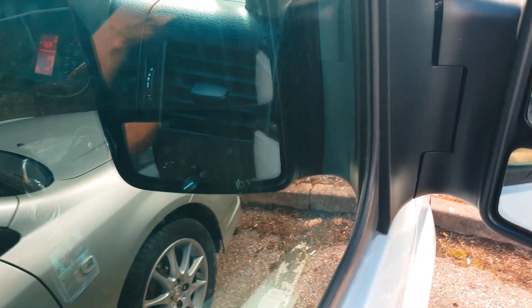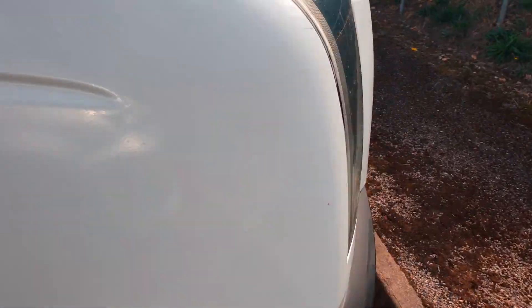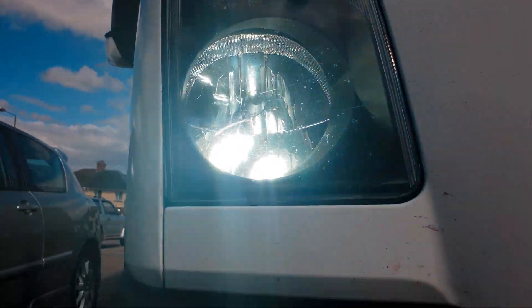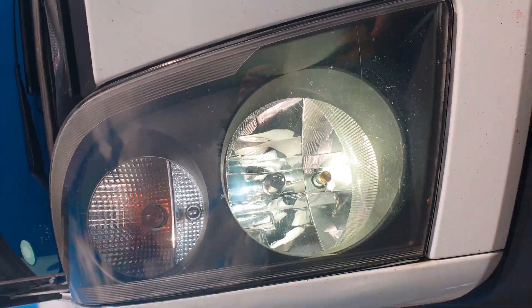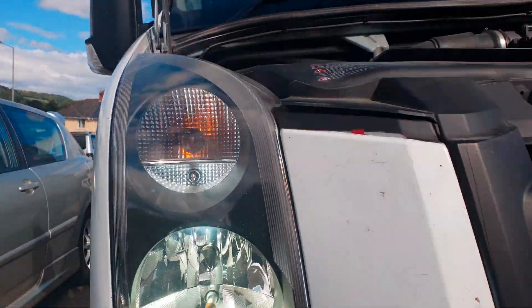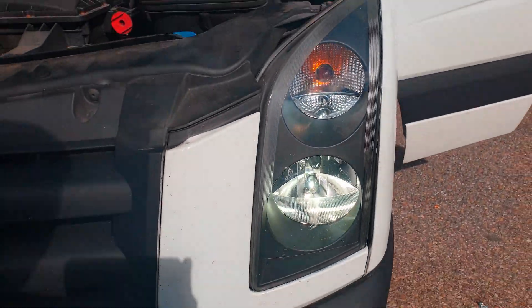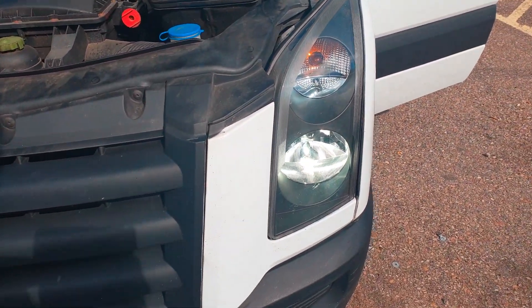And then if I put on the full beams — side light, full beam. Absolutely perfect. Thanks for watching, like, comment and subscribe.